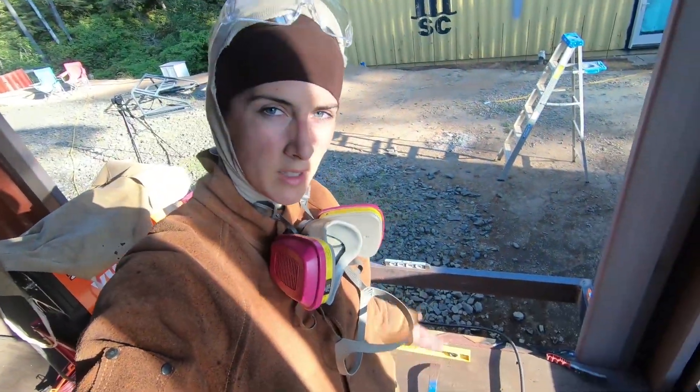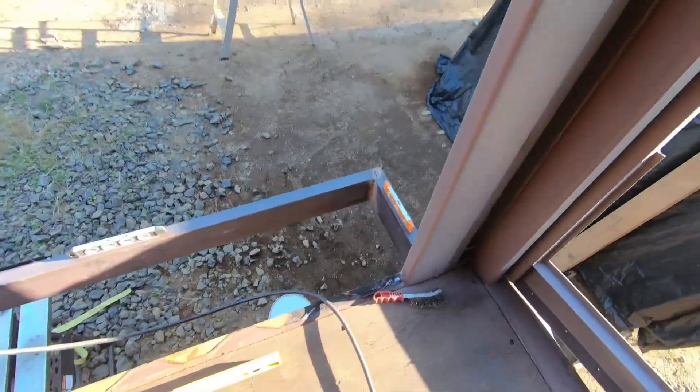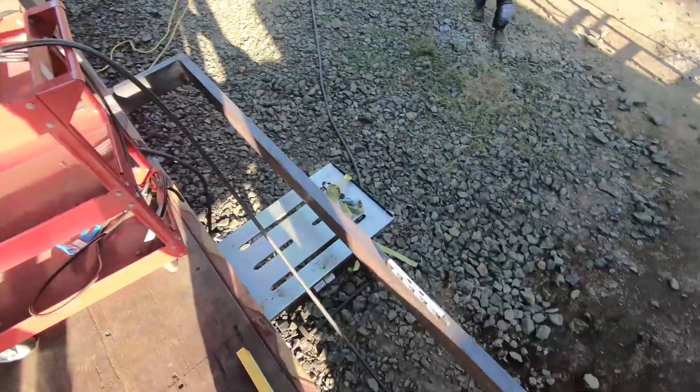All right, so we finished for the day. I'm just gonna try to get inside the container to show you what we did. These little bugs everywhere drive me nuts, biting me — when I'm welding they just make a swarm around my face. Anyway, we finished the second step-out balcony frame. Finished for the day, but this is what we did. We got the first part of it set up and I'm pretty happy with it.